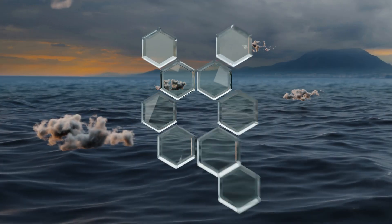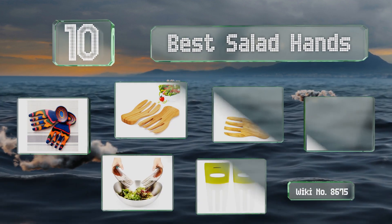EasyVid presents the 10 best salad hands. Let's get started with the list.